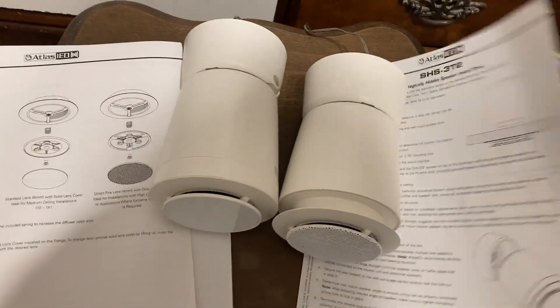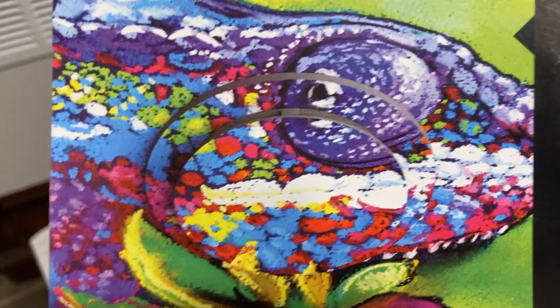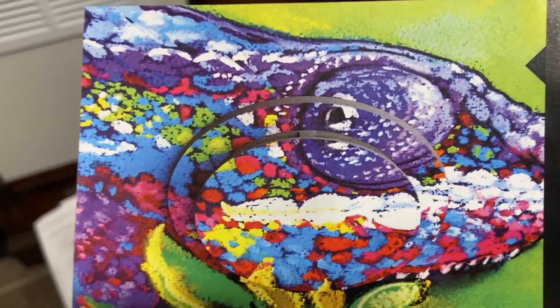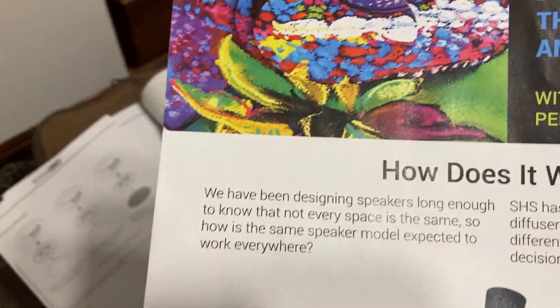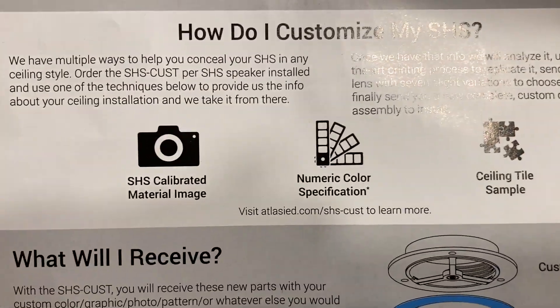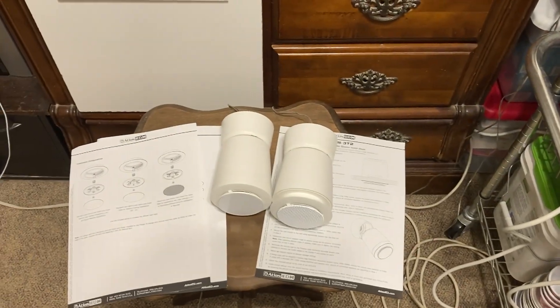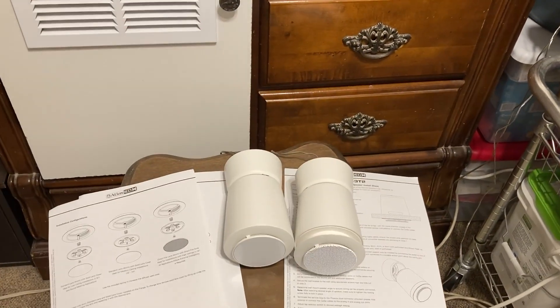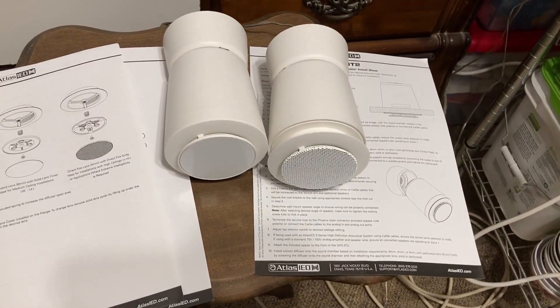The main selling point of these speakers is what Atlas Sound offers: you can customize the front diffuser pieces. If you're putting it in the ceiling, they have an option where the SHS speaker matches the ceiling. I think you send them a sample of your ceiling material or texture. Though I'm curious how they guarantee color consistency if there's a lot going on — ceiling paint can shift in color from section to section.